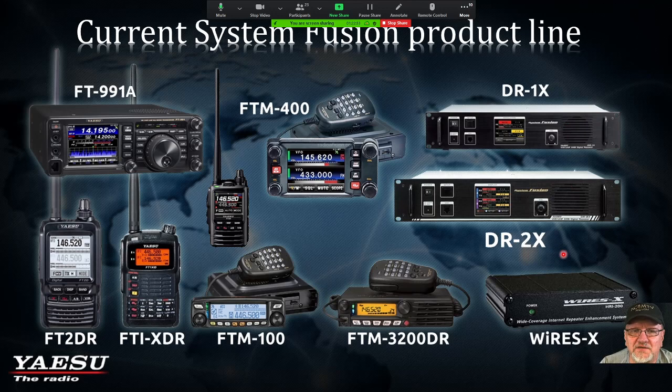The Yaesu System Fusion product line includes: DR1X, DR2X — the latest and greatest — FT-M400, FT-M300, FT-3, FT-2, FT-70, FT-991, and they've also included the WIRES-X interface. There's also an FT-M7250 out now as well. There are a lot of these radios. Because these are System Fusion, that simply means they will switch from analog to digital automatically. If you're carrying on digital communication in C4FM with anybody and somebody keys up in analog, they switch automatically.